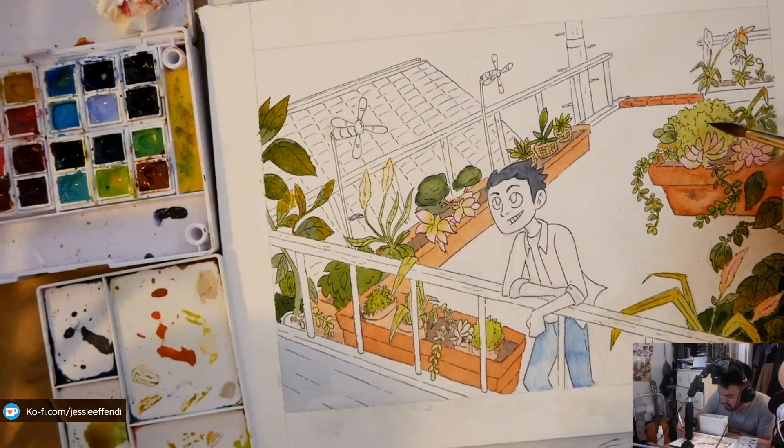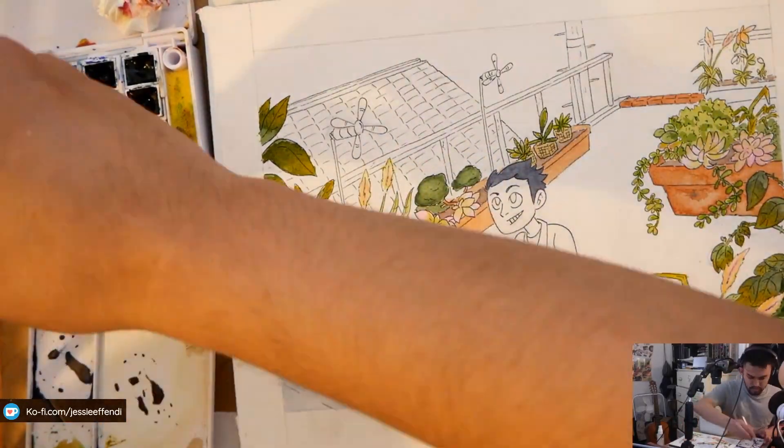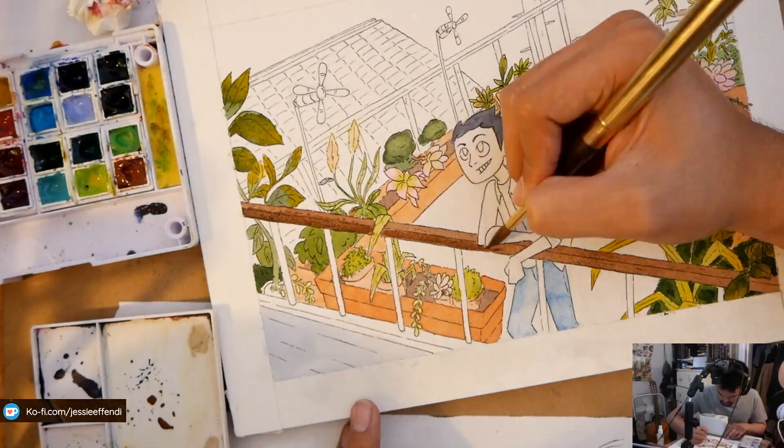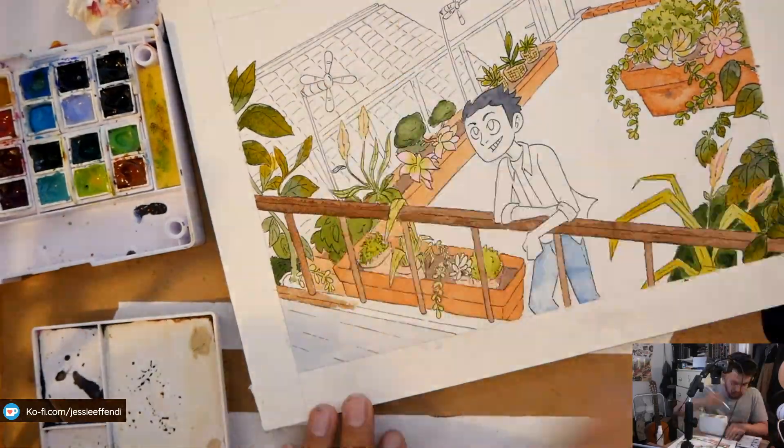Don't be precious with your paper — even if it's an expensive piece, you've got to use it to practice and to see the effects you would be getting on the actual illustration.